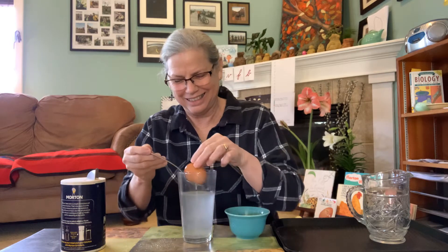Another teaspoon of salt. You can see the little bits of salt swirling around — the crystals when I'm stirring. I'm just stirring it till I can't see them anymore. Looks like they're gone. Let's try it again. So that's three teaspoons full.